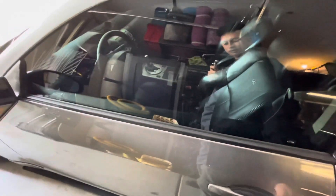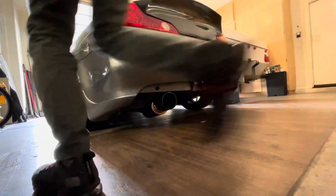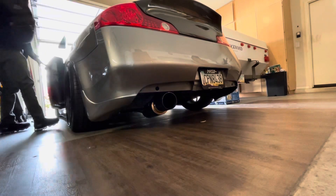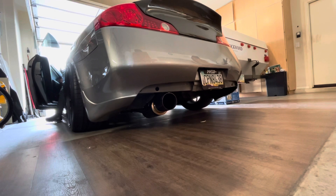This is smack and banging right now — sheesh, that cereal was smack and banging. Sheesh, I never get tired of looking at this car. Let's get a little cold start for you guys.